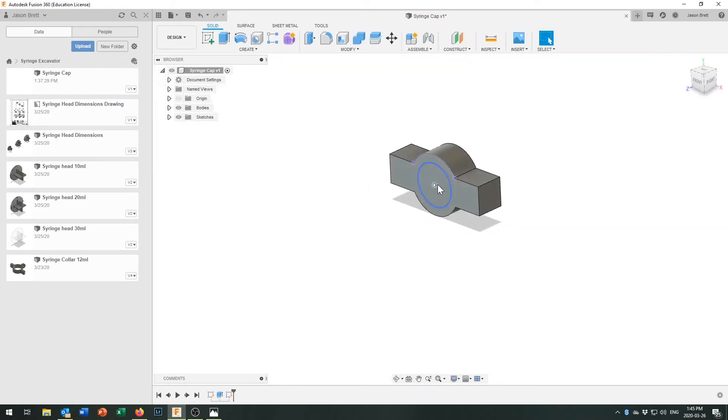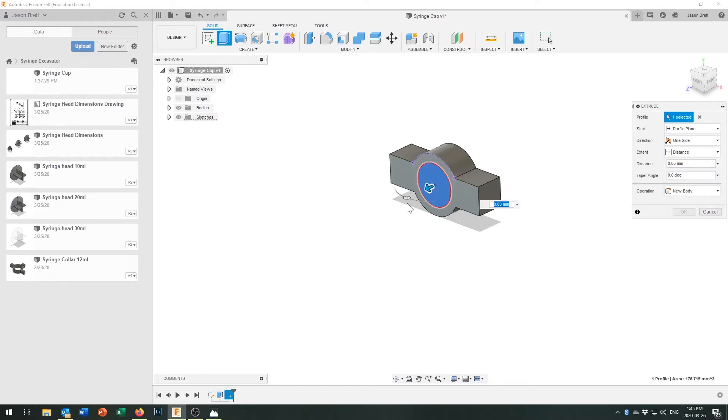Now I'll extrude this circle, but instead of going outward I'm going to push it back inward. Fusion 360 automatically recognizes this and changes the operation from Join to Cut. I'll take it back to minus 8 millimeters, which gives me 8 millimeters of depth and leaves 2 millimeters of base material at the bottom.